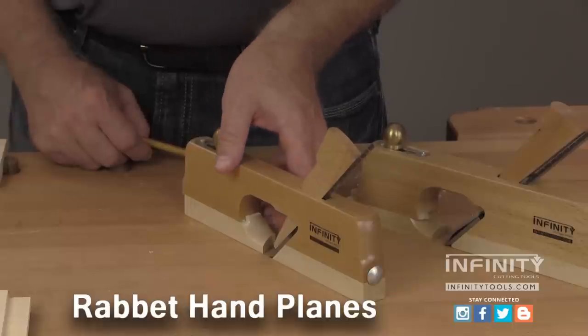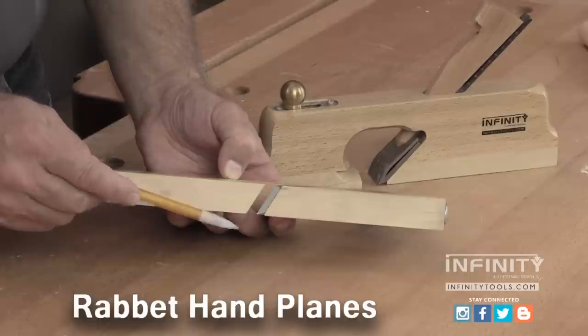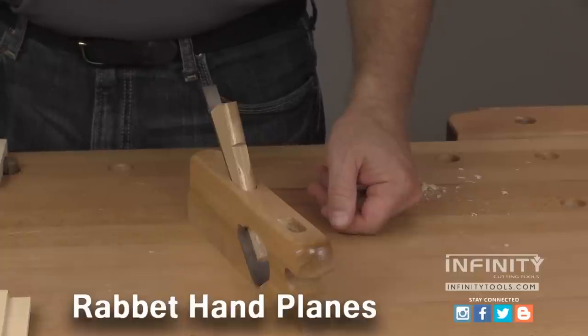One of the planes with an adjustable sole is a skewed rabbet plane. This means the blade is bedded at an angle relative to the sides of the plane body, unlike a standard rabbet plane. This skew angle is particularly useful for slicing through end grain such as the shoulders of a tenon.